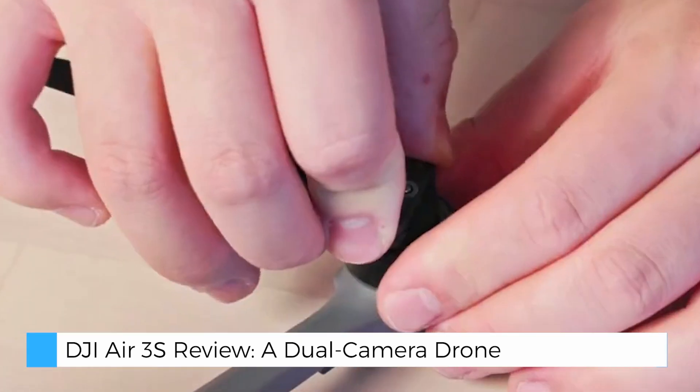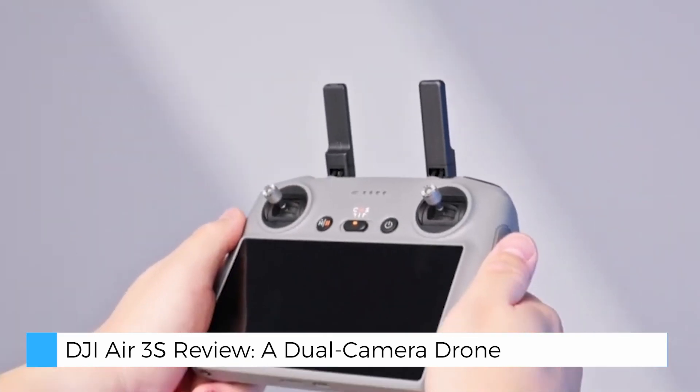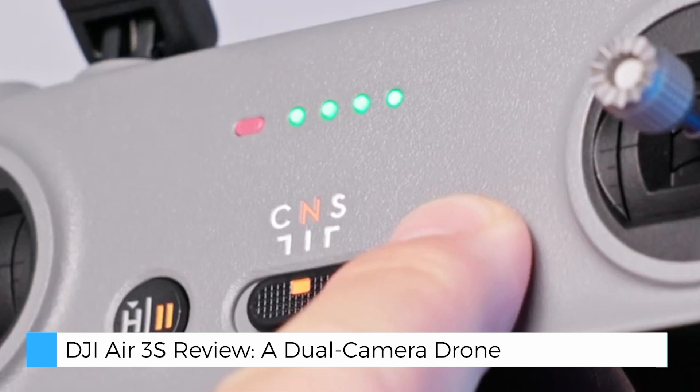For added convenience, DJI has included both smart return-to-home (RTH) and non-GPS RTH modes, making it easier and safer to fly in environments with limited GPS signals, such as dense urban areas or narrow spaces.